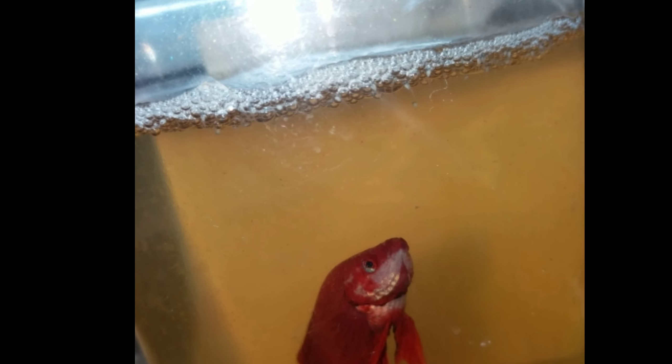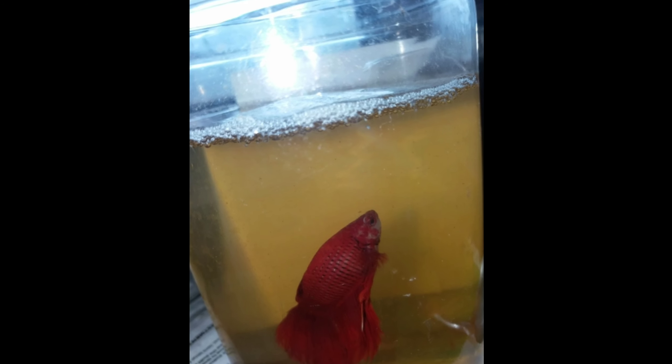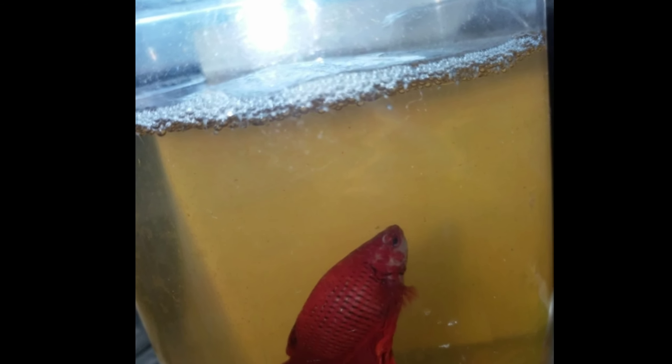If you take the same amount of male fish on the bottom, once the fish are fond of each other, they can use their bubble nests. When you watch some of the fish, you can see some of those fish giving issues to other fish.